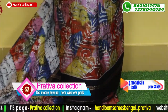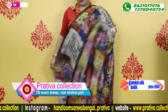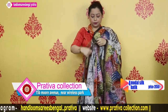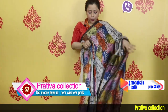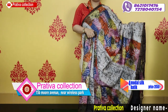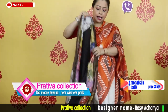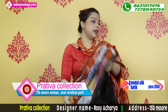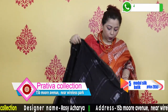This is the pallu — a very smart piece. The price is $28.50. This is the blouse piece of the saree. Going to the next one — black and white.